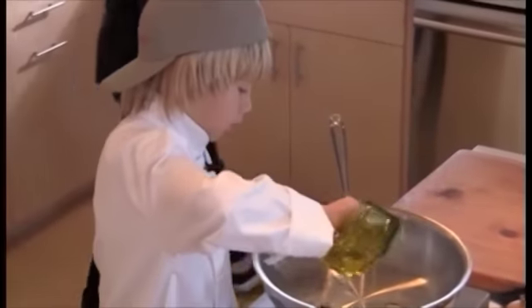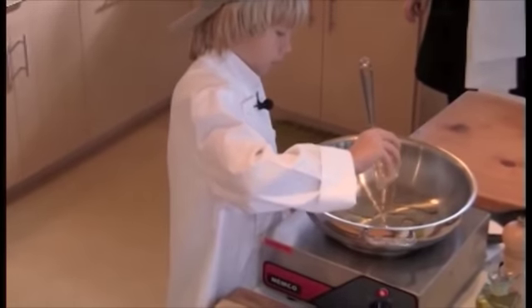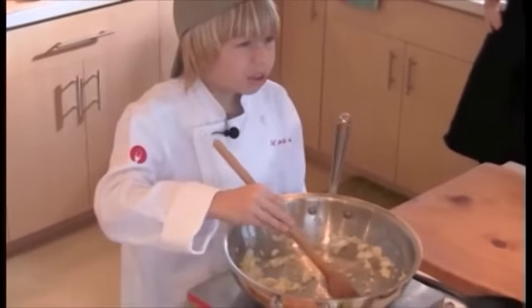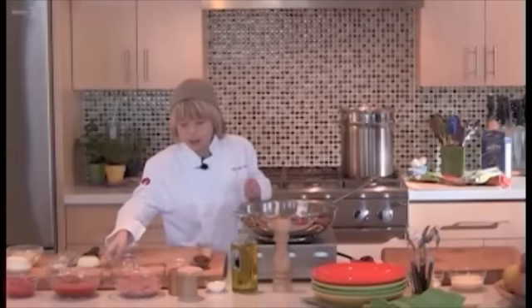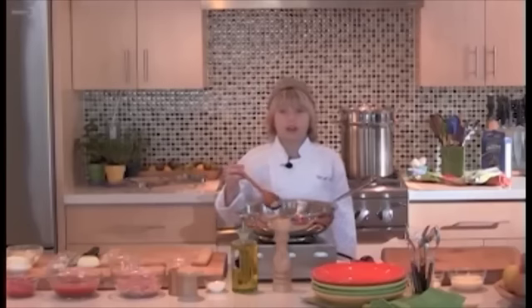I'm just going to warm a little olive oil in the pan. Now I'm going to add the fresh garlic. I kind of snuck in a little extra garlic, just because I don't think you can have too much garlic. Pancetta pretty much is just an Italian bacon, but it has a little milder, less smoky flavor than a regular American bacon.